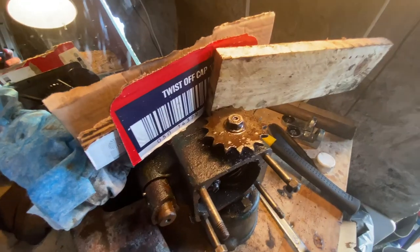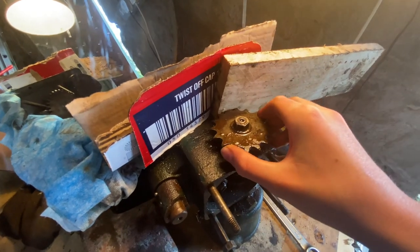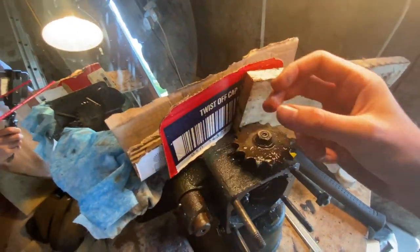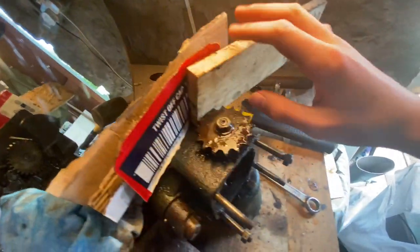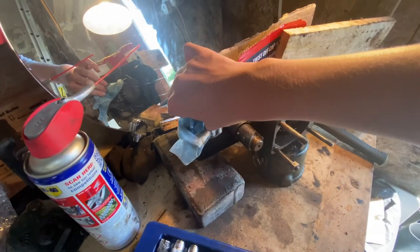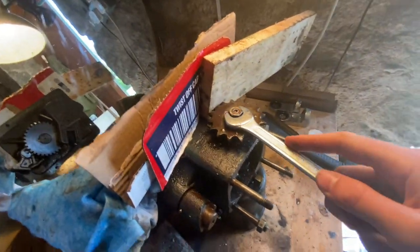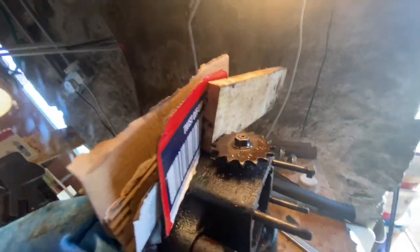I can't remember where the last video ended but I'll just show you what I've done to get the nut loosened. Here you can see I've got this piece of wood at the back stopping the cog from moving, and I've just got this cardboard here to add that extra thickness so the wood works. Then I had my sister hold it here and I hit the spanner just here, and now it's finally come loose after many many weeks of trying to get it undone.